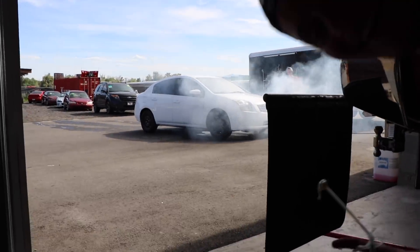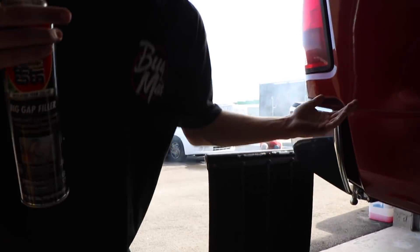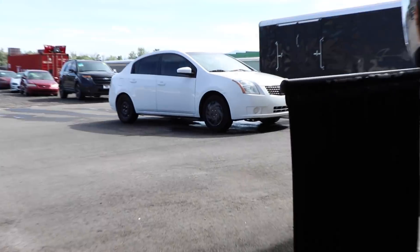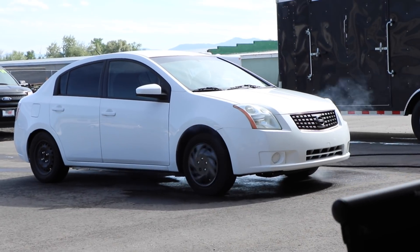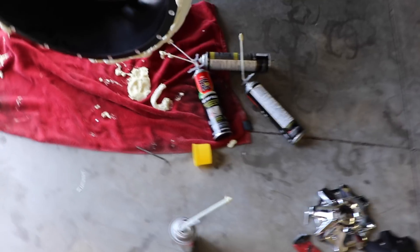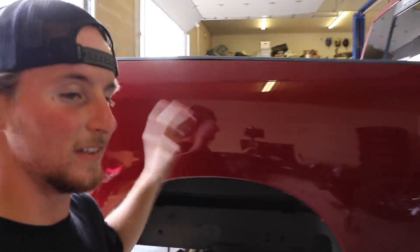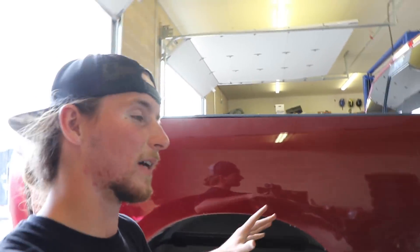People are out there doing burnouts - that's what happens when you hang around the shop. We are now three cans completely empty, still have two full ones, and the wheel is completely covered. I'm going to let it sit and dry in the shop all night, come back in the morning, do one more layer all the way around, and that's it.